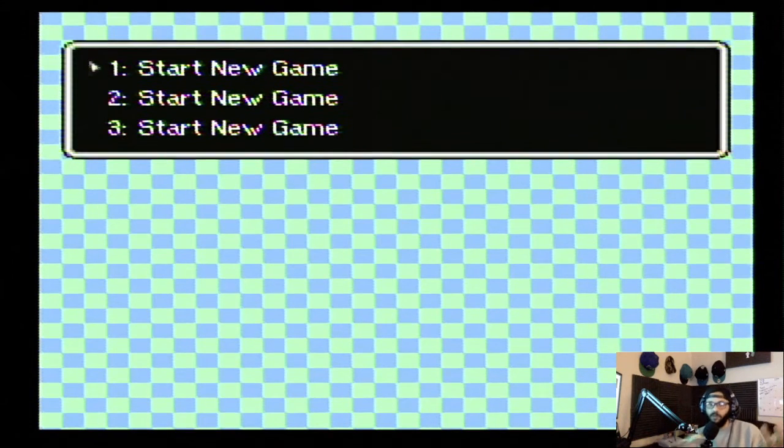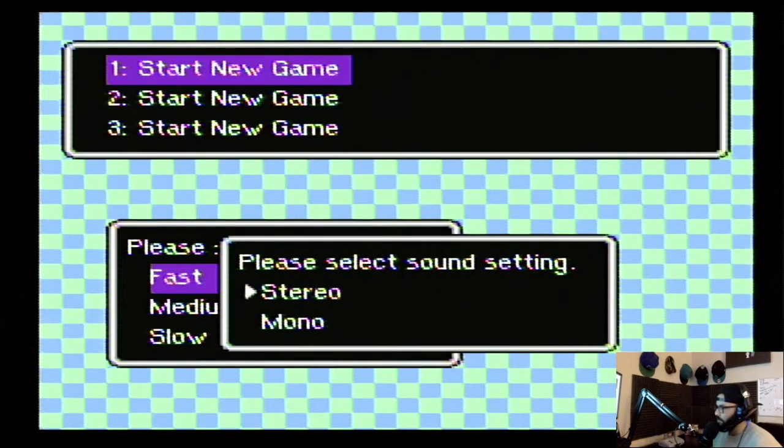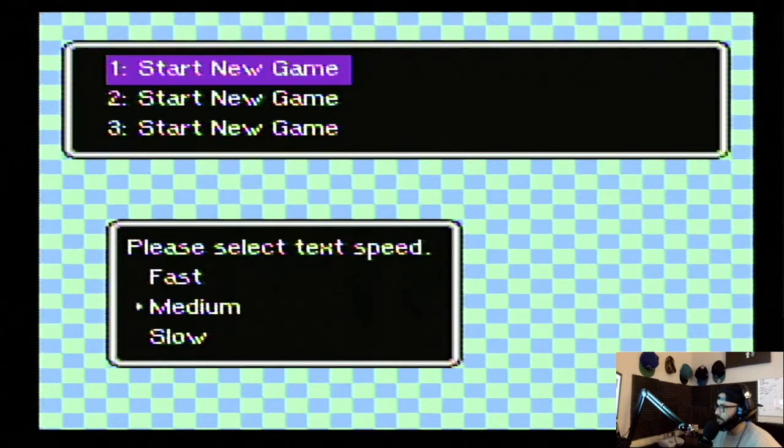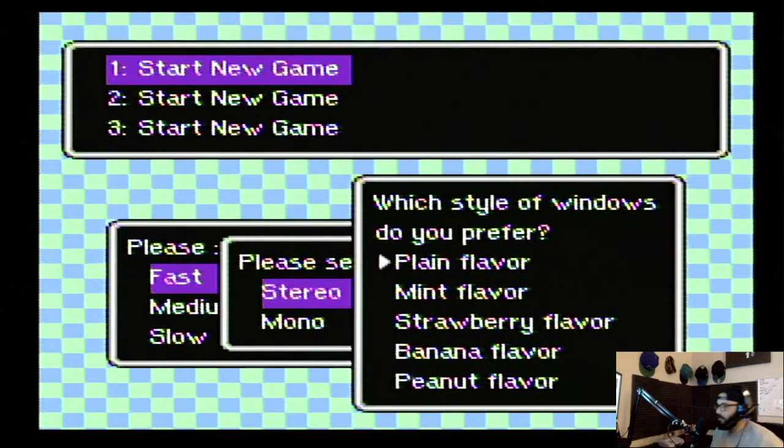The regular Super Nintendo controllers for America have like a light purple and dark purple — y'all know that, everybody plays Super Nintendo. Let's start. Medium text speed, stereo or mono — does that make a difference? Plain flavor — whoa, what are these flavors?